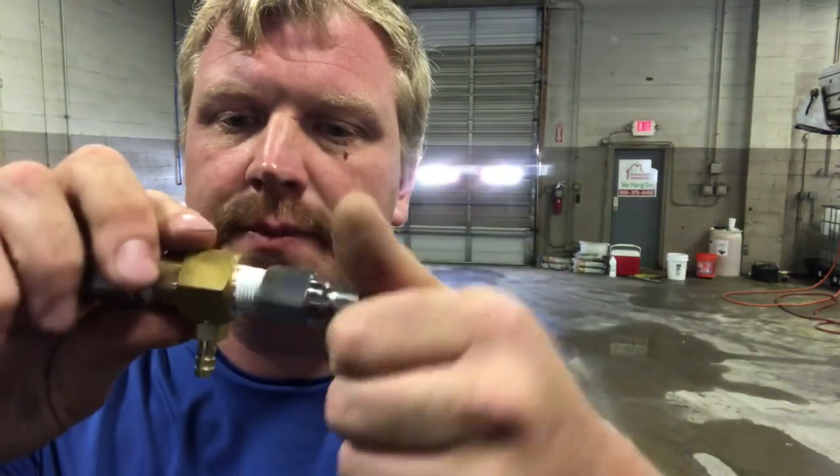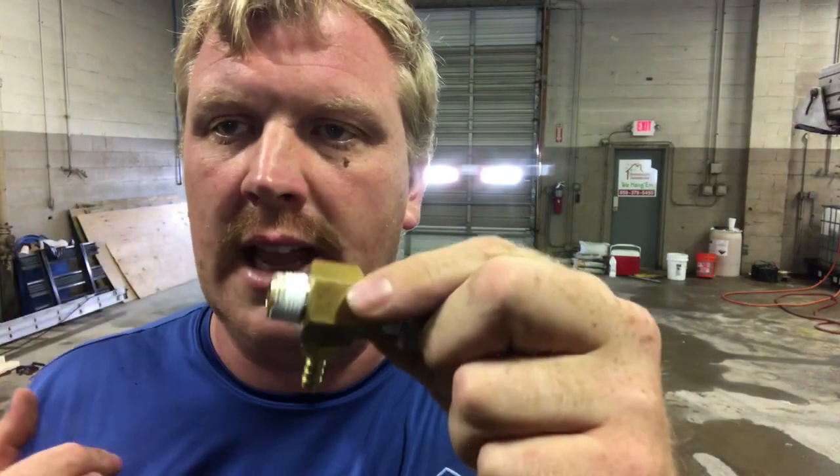So we have a downstreamer here. First thing we want to do — I always put two rolls of tape in here. I'll put a link to a video of how to do it.